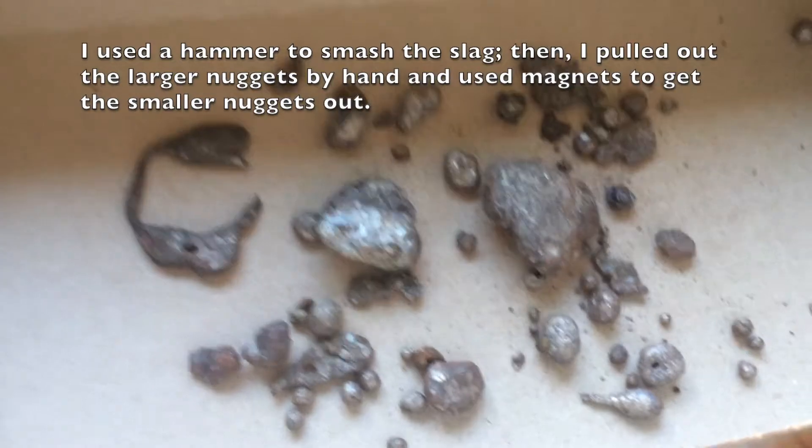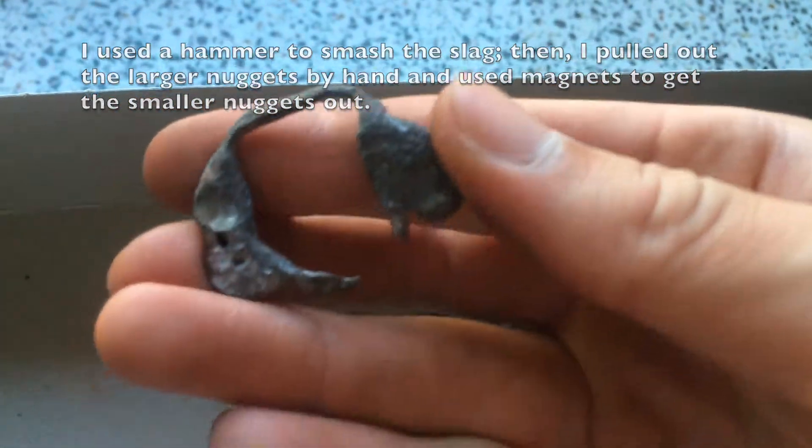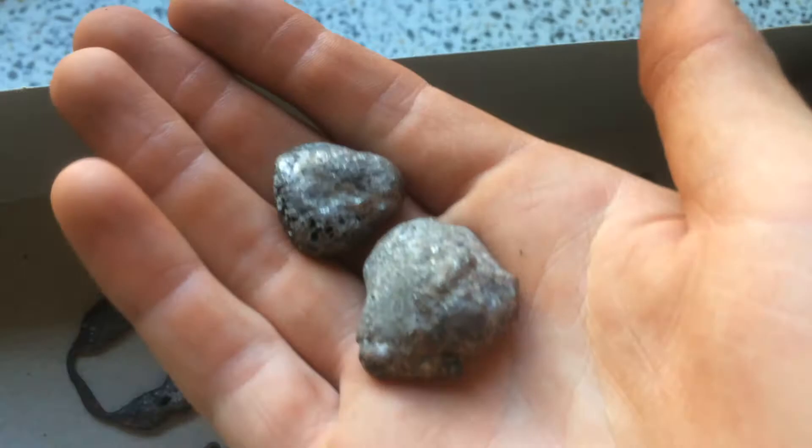Here's the iron that I recovered. You can see this piece here — it's only held on by that little strand, but even when I squeeze on it, it doesn't bend at all. Here's a pretty good sized nugget I got, and an even bigger one over here.